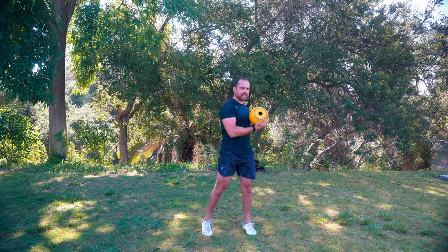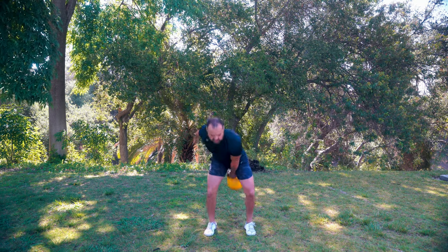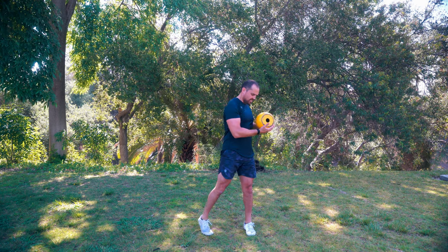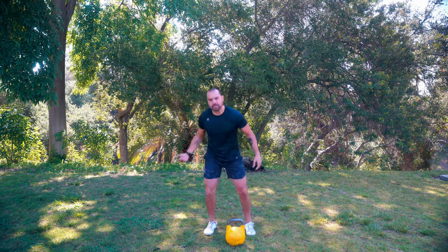I'm pulling using the same mechanics as I would for a swing, but instead of letting that bell travel out, I'm going to pull, rotate, pivot off that back leg, squeeze, and catch. I dig this exercise - it's just a fun variation to add into my pulling repertoire.